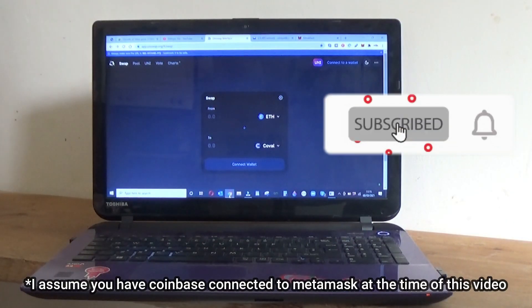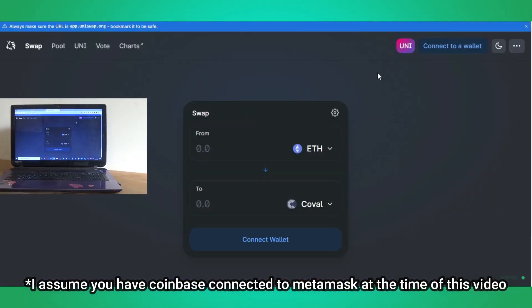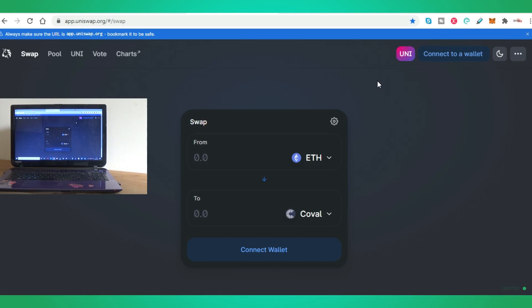Okay there guys, so we've just done the swap on the Crypto.com DeFi wallet. We've basically connected the DeFi wallet to WalletConnect and then you simply choose your Ethereum and swap it into a token, and that will qualify you for the Uniswap airdrop.